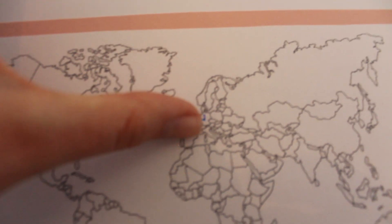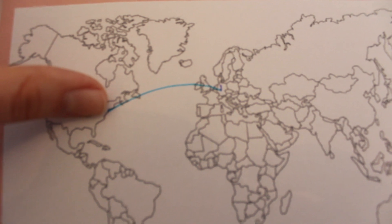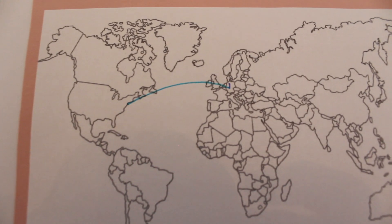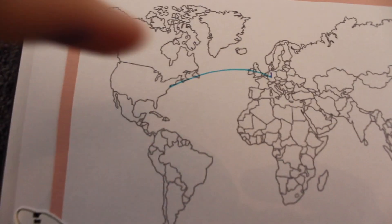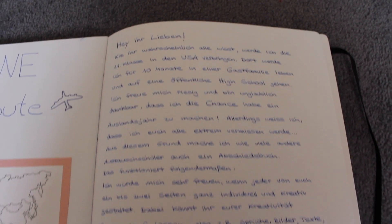Das lila ist von Hamburg nach Frankfurt, und von Frankfurt dann nach Newark, New York – der Flughafen heißt irgendwie Newark. Dann werde ich dort drei Tage die New York Orientation machen und dann geht's von da aus irgendwo in die USA. Ich weiß es ja noch nicht ganz genau. Hier auf dieser Seite haben wir dann meinen Brief.